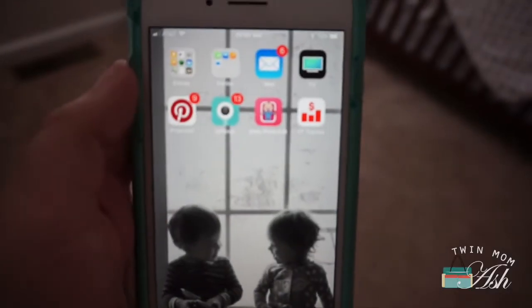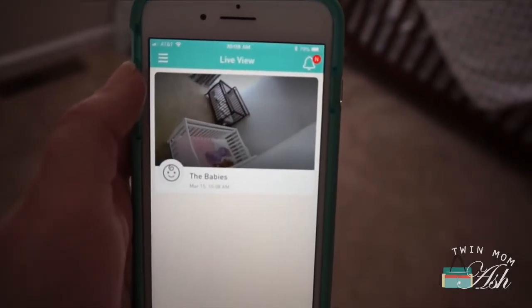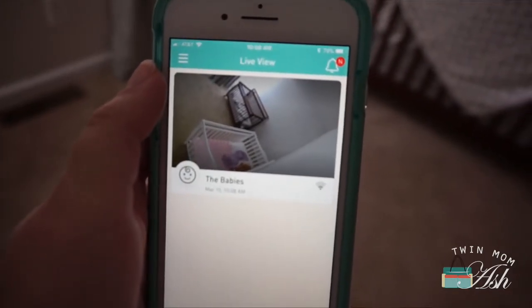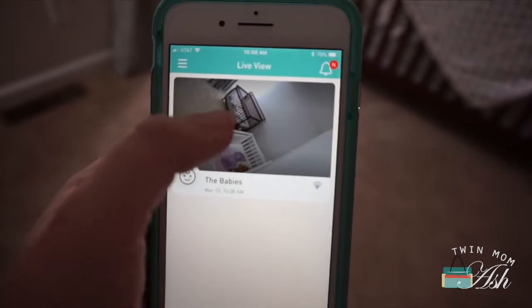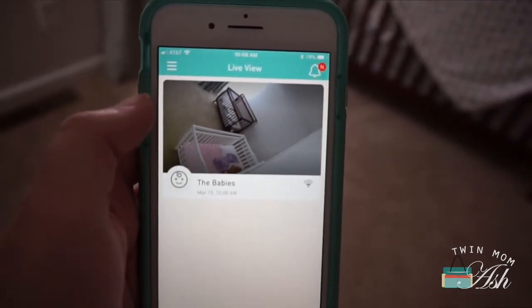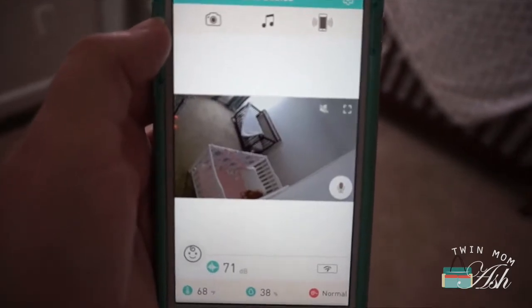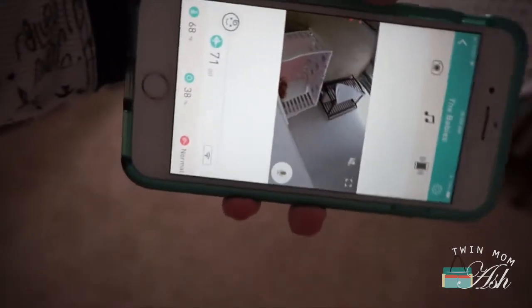This right here is the app. When you get your new camera you have to create an account — it's free of charge, so it's included with your monitor. Then you have right here the live view of the monitor. You just press on that and you can see basically the room as of right now.